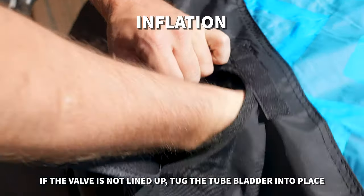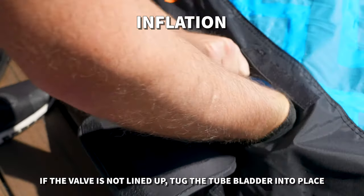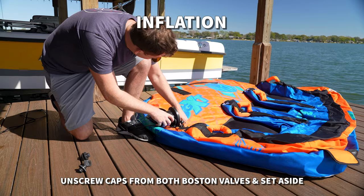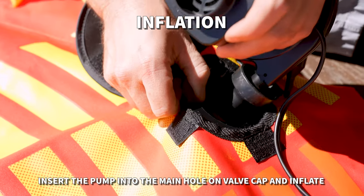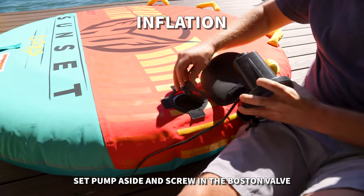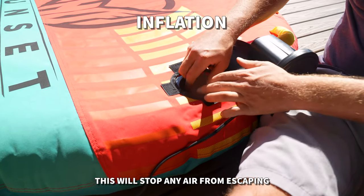If the valve is not lined up under the nylon cover hole, you may have to tug the tube bladder to make sure that the bladder is centered correctly. Unscrew the caps from the Boston valves and set aside. First, inflate the main deck. Insert the pump into the hole on the valve cup and inflate until the tube has taken shape. Set the pump aside and screw in the Boston valve.